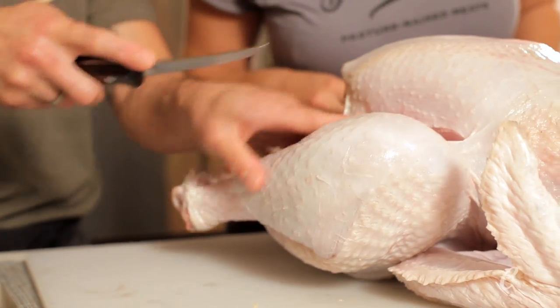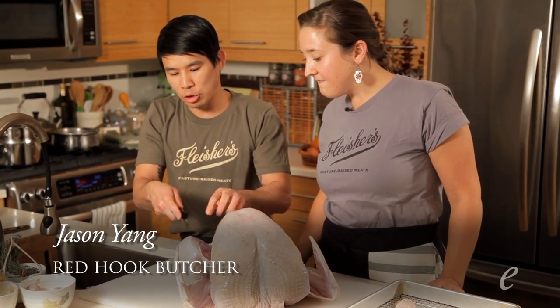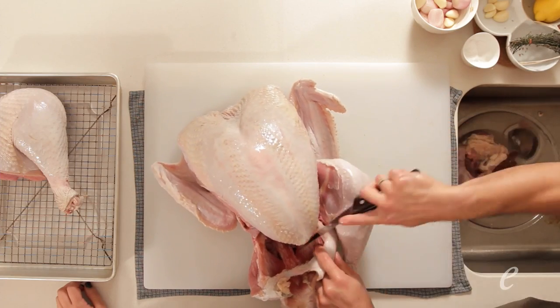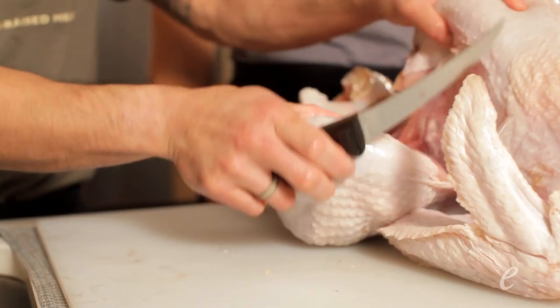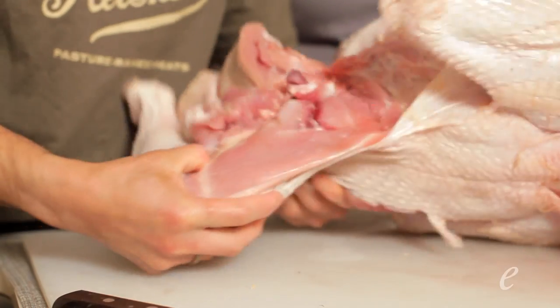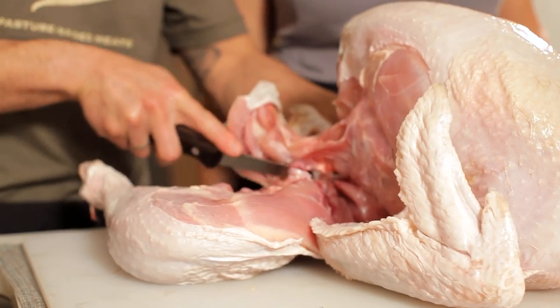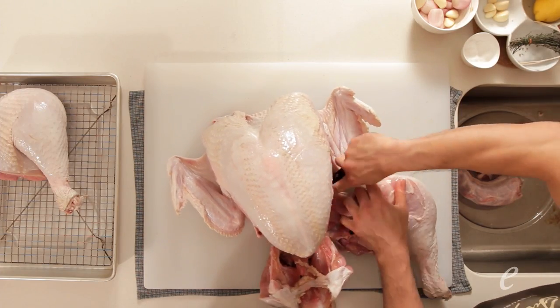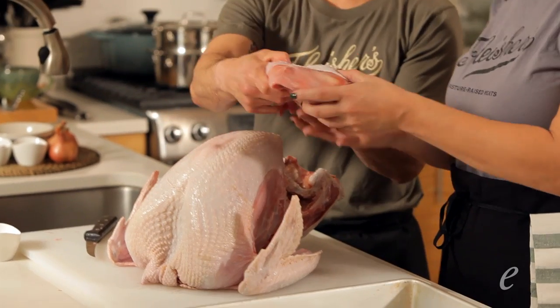We'll take off the legs first with the bird breast side up. I want to make sure I have a sharp boning knife. I can just release the skin between the carcass and the rest of the leg, and as I come underneath, we can separate the leg from the thigh completely. Cutting down to the table on this side and then the other, we have a beautiful whole leg.